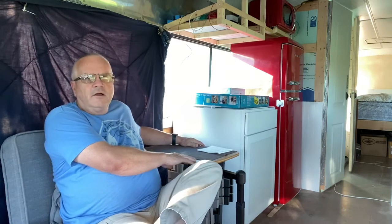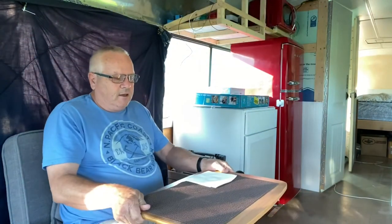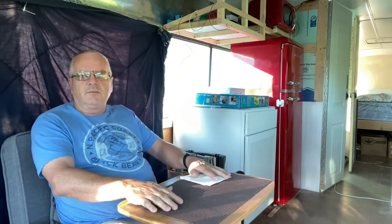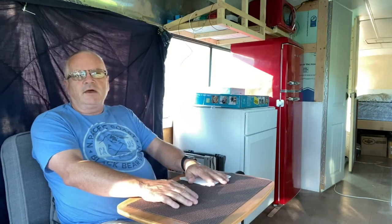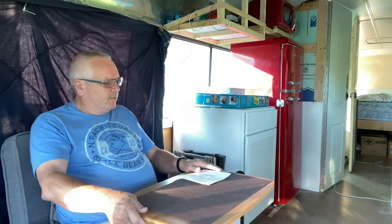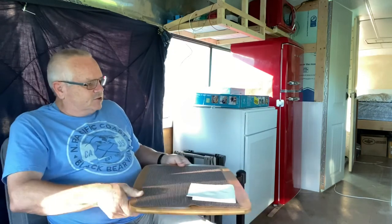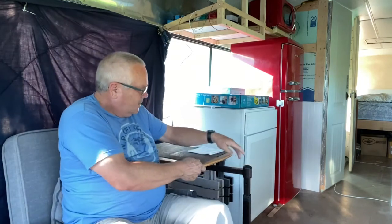This table here — I can pull it around, and it can work as an eating table. I could put a laptop here, I could put my iPad here, and then when I'm done, it can just swivel out of the way and become an end table.